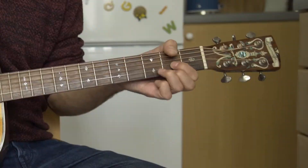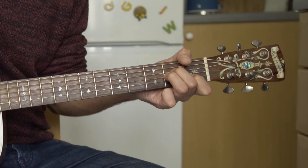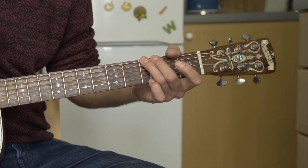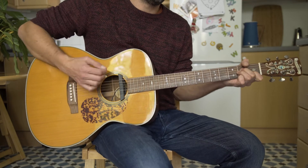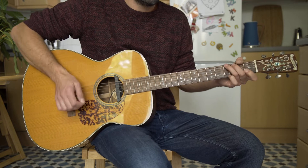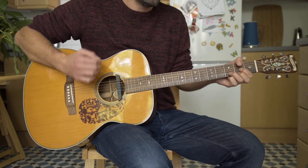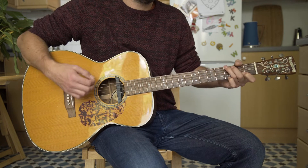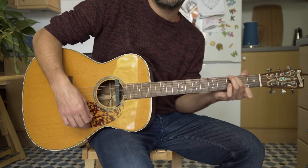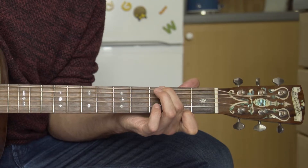The chorus is D, A minor, C, G - repeat. Then we go into that chord, which is a G major seven.